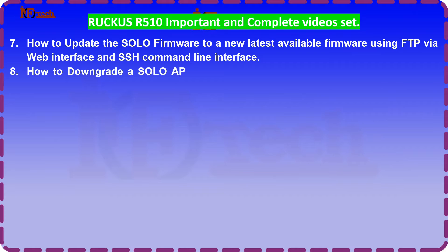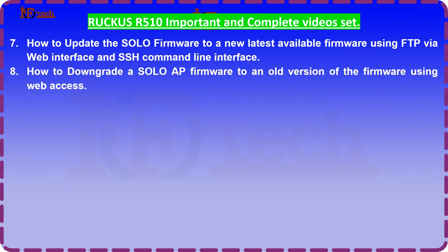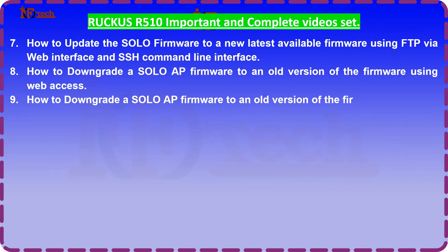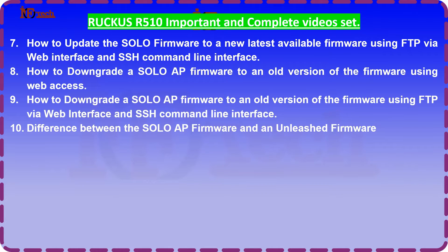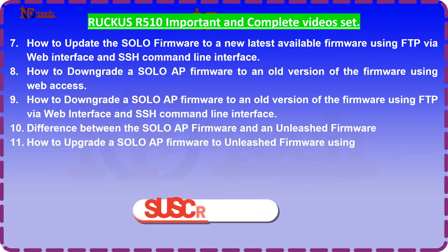8. How to downgrade a solo AP firmware to an old version of the firmware using FTP via web interface and SSH command line interface. 9. How to upgrade a solo AP firmware to a new latest available firmware.